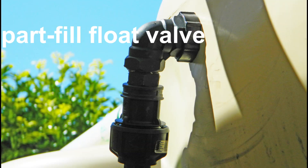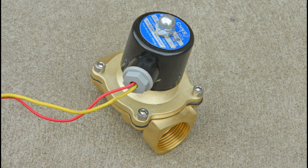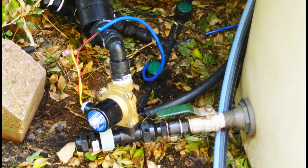A part-fill float valve is connected to the mains water supply and automatically maintains a low level of water in the three tanks during periods of no or low rainfall. Each zone has a solenoid valve that can operate at zero pressure.